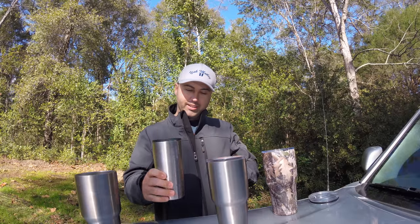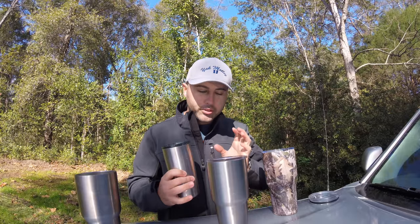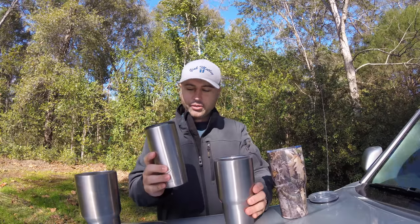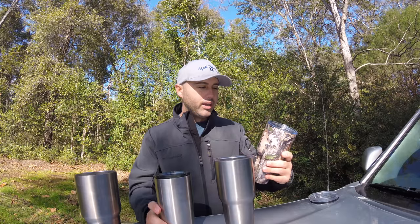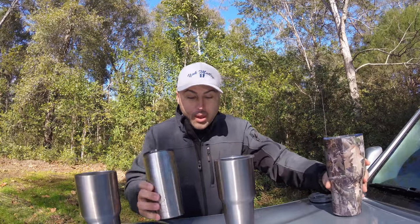The big size Ozark Trail is rock solid, still stays warm and cold — comparable to the Yeti. So if I was going to rank these, I would go Yeti first, then Ozark Trail, then Arctic. If you're going off-brand, I don't know why you'd buy the Arctic when you could buy the Ozark Trail from Walmart for the same price.